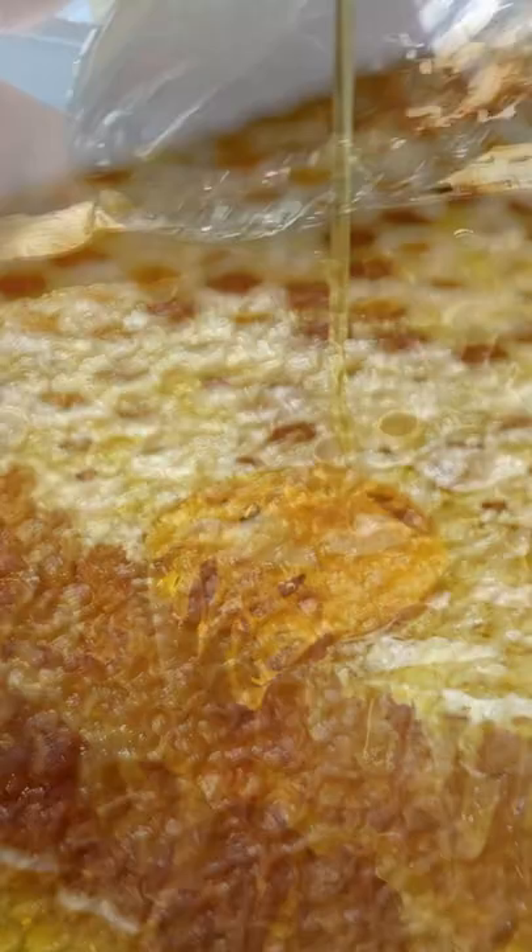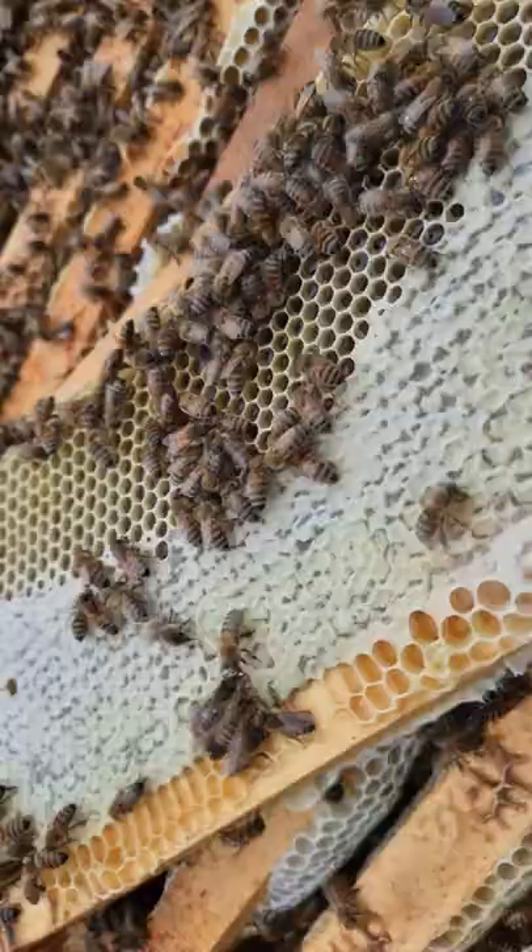Once or twice per season, beekeepers remove the honeycombs and take them for processing. They remove the wax cappings from the frames using a knife or uncapping machine.